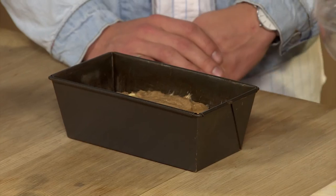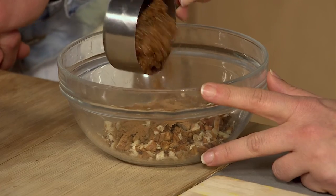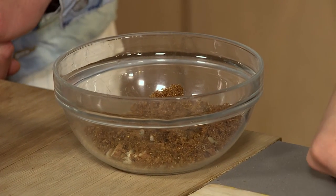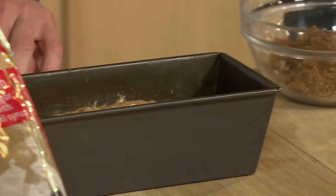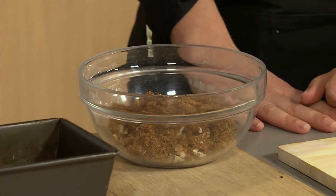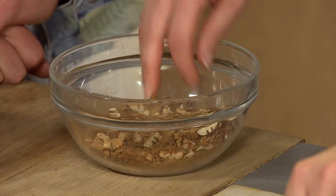Now we're going to make the crunch — it's crunch time! We've got our pecans, our cinnamon, and we're using muscovado sugar, which is so nice because it's got a slight caramelly texture, really nice for a banana bread which is quite sticky. We're also going to add banana on top of the bread before we bake it, so when you cut a piece, every person gets a little piece of banana with caramelized muscovado sugar on top.